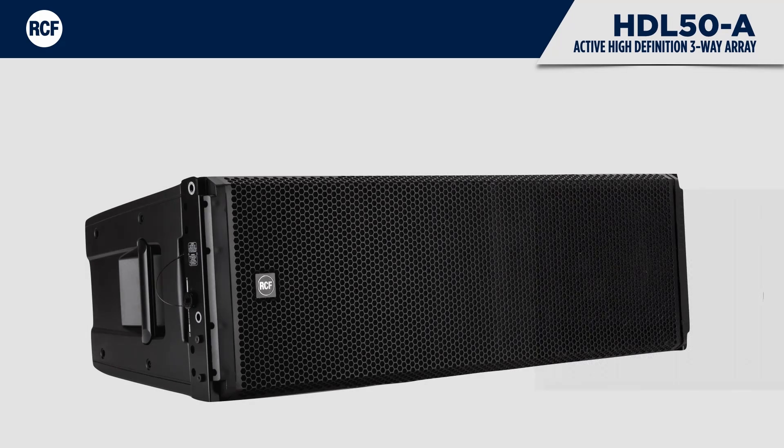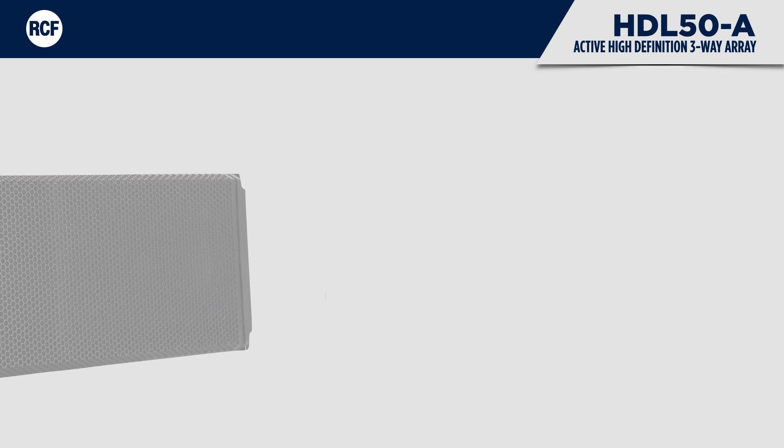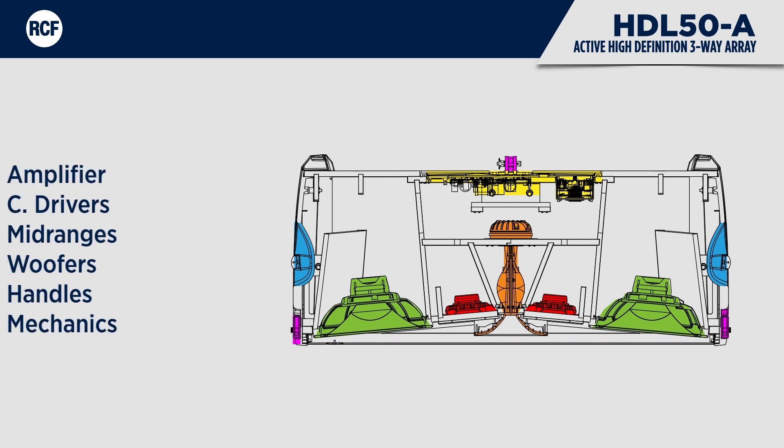The HDL50A delivers 90-degree constant horizontal coverage, up to 10-degree configurable vertical coverage, and will run up to 20 flyable modules. This tour-grade system comes in a structurally reinforced composite plywood polypropylene enclosure and is equipped with two side aluminium handles with rubber handgrips and two rear handles for easier positioning.